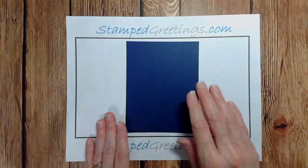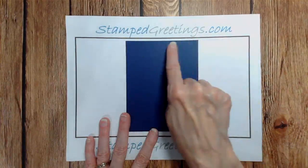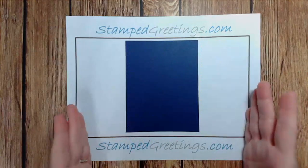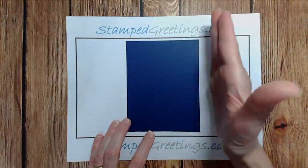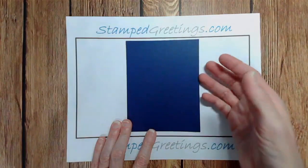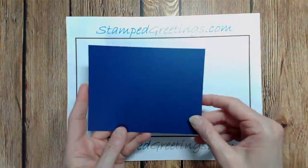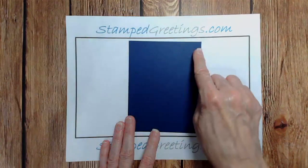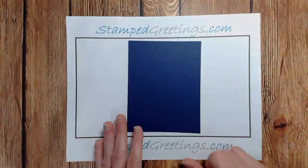A quarter sheet, when cut, is four and a quarter inches wide by five and a half inches long. Take a standard piece of eight and a half by eleven card stock, cut it in half on one side, then take each of the two remaining pieces and cut them in half, and you'll end up with four pieces that are the same size - four and a quarter by five and a half. You can get four card bases out of one sheet.